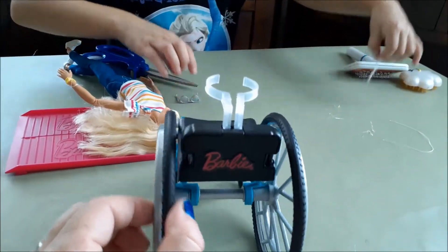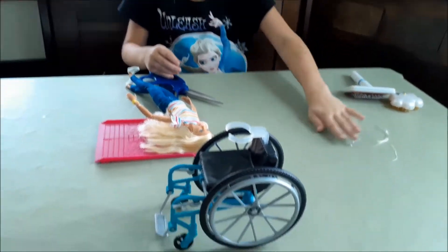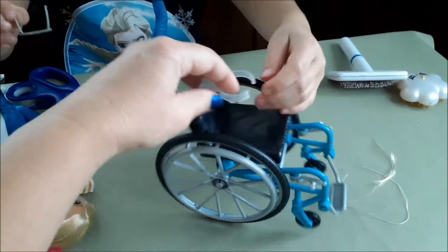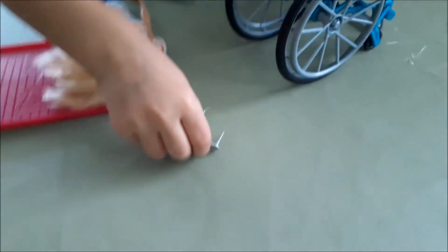It has a Barbie name on the bag, and this is how much hair we cut off — a whole chunk, because it's hard to get out. That's kind of cool because the wheelchair has a little seat, but also has a little holder so she doesn't fall off, and some gray sunglasses right here. That's very cool.